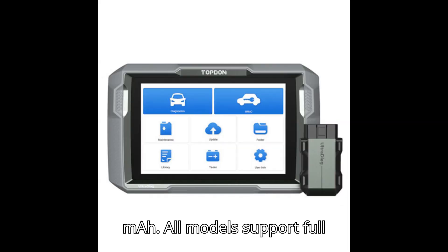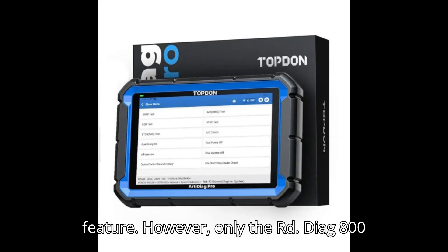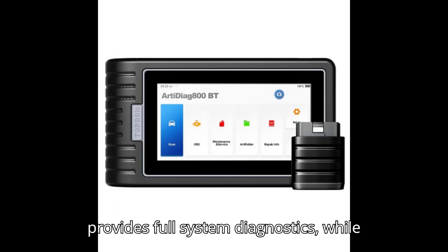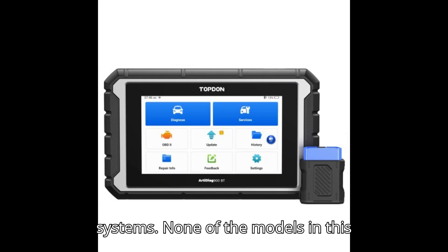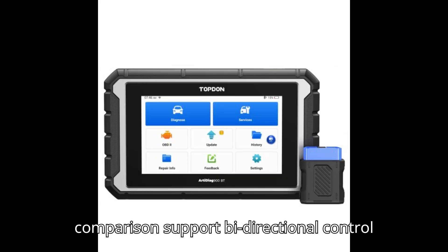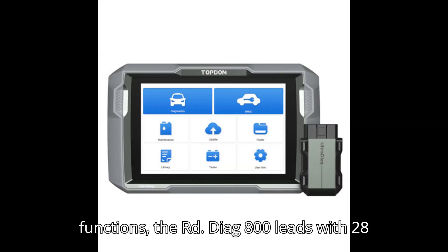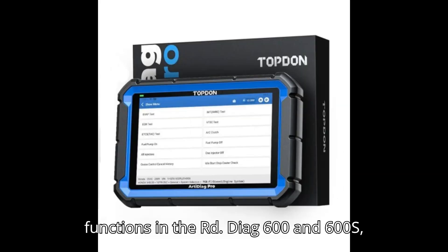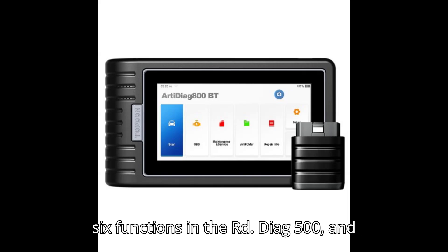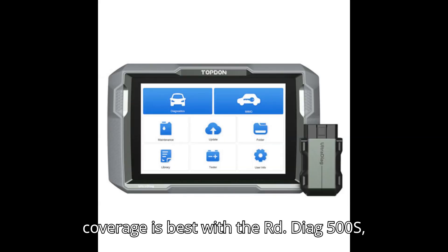All models support full OBD2 functionality and the AutoVIN feature. However, only the ArtyDiag 800 provides full system diagnostics, while the others support just 4 systems. None of the models support bidirectional control or online coding. The ArtyDiag 800 leads with 28 reset functions, followed by 8 in the ArtyDiag 600 and 600S, 6 in the ArtyDiag 500, and 5 in the 500S.